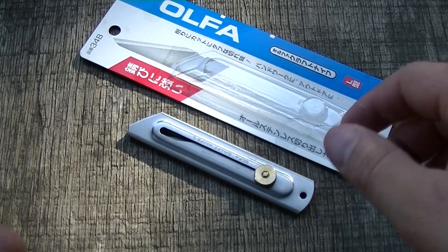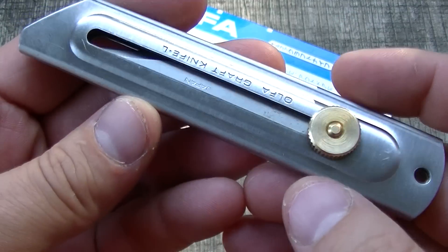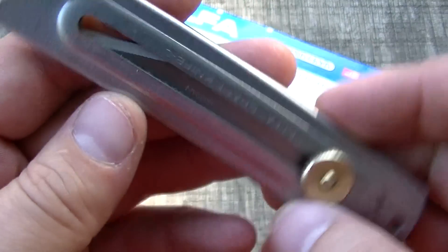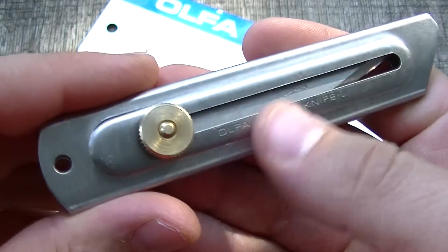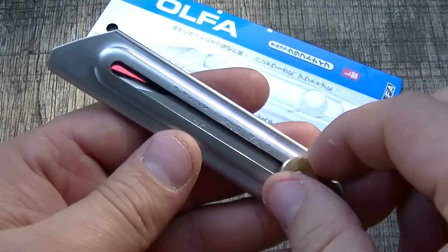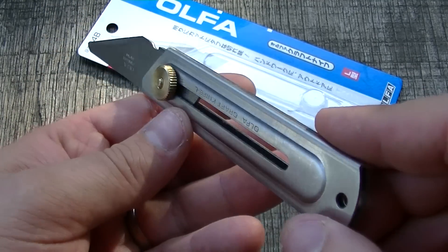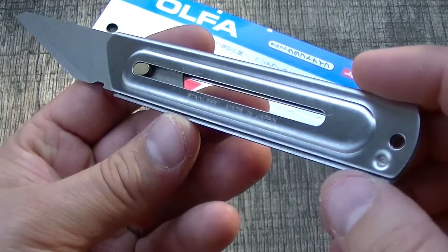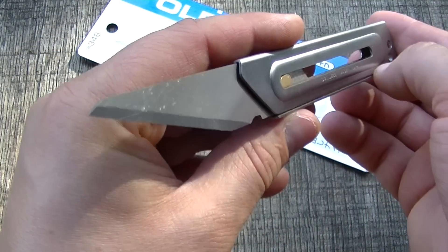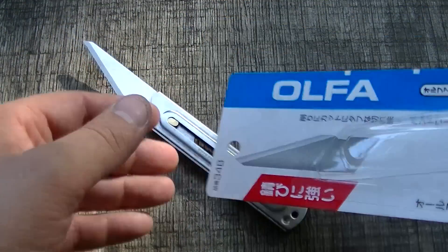How you doing guys? I want to show you this very reasonably priced — like five dollar — item with free shipping on Amazon. They did not send this to me, I had to purchase it with my own money. My good friend Trader Joe showed me his, and for five bucks I had to check it out. I think it's cool enough to tell you guys about it. This is from Japan.